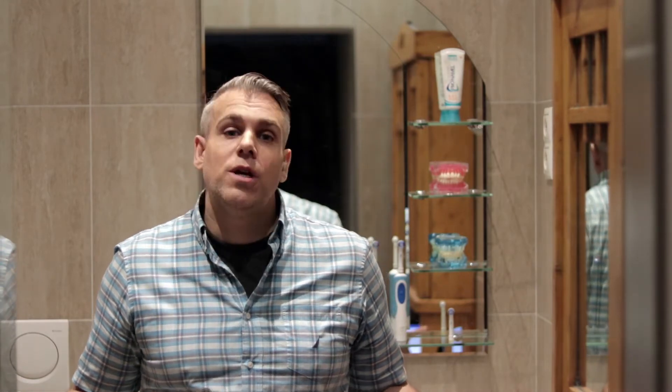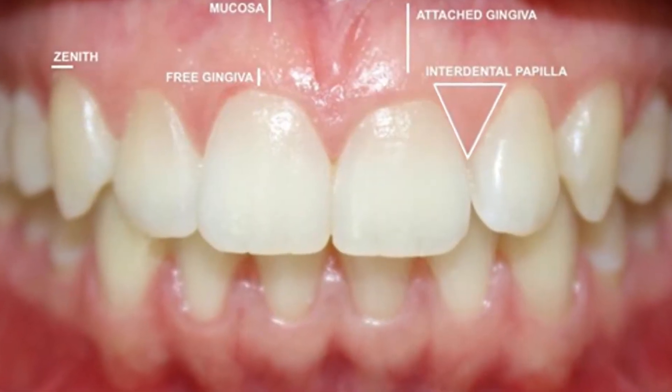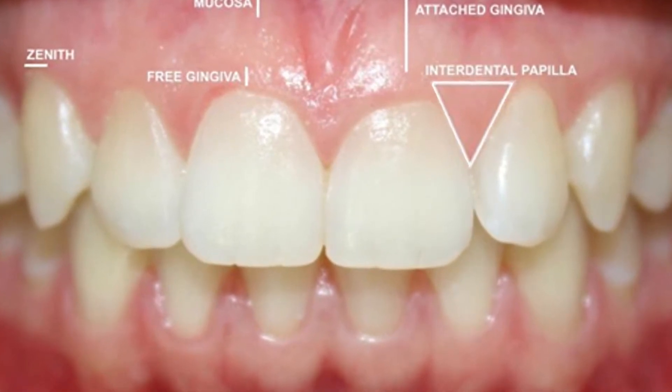As an advocate of interdental brushes, a frequently asked question I get is: what size should I use? Well, where the gums fill the teeth nicely, forming a pink triangle — that is, where the interdental papilla are still intact — without a visible gap or a black triangle between the teeth, dental floss may be a better choice. The same is true for overlapping teeth.